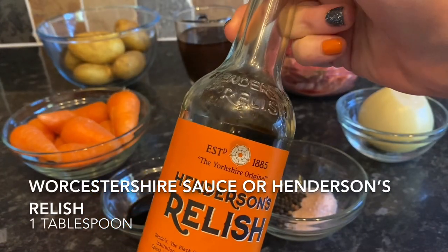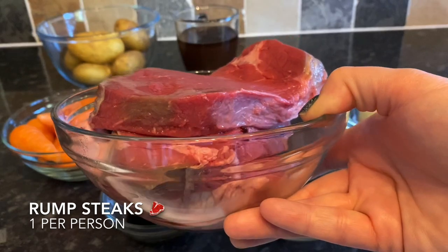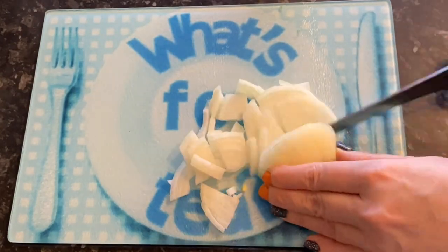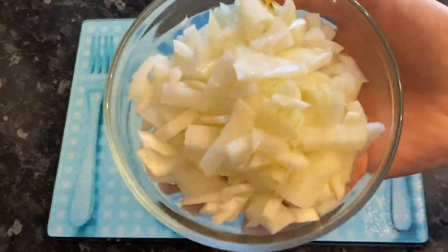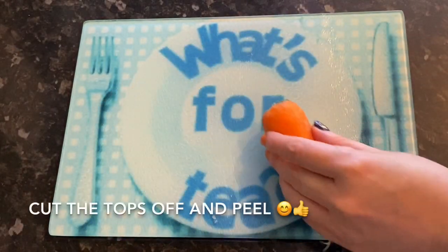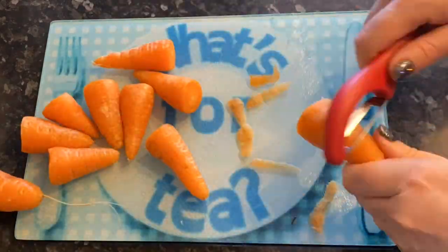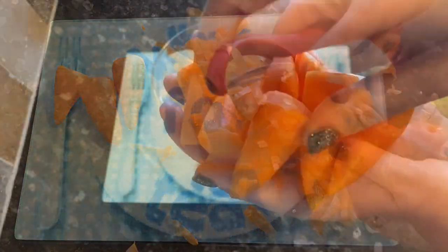I'm using Henderson's relish but like I said, if you don't have it just use Worcestershire sauce. I'm using rump steak but you can use whatever steak you like — I like these because they're quite robust for long cooking. The first thing I'm going to do is chop up my onion fairly small, because this is going to fall into your gravy and you don't want great big chunks of onion. These are the Chantenay baby carrots I'm using — three or four per person. I'm going to chop the tops off and give them a quick scrape with a peeler.